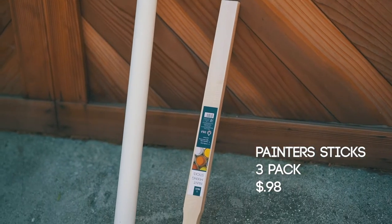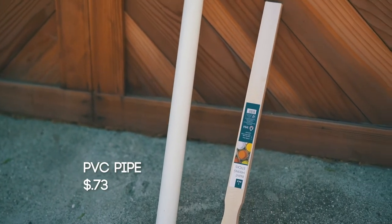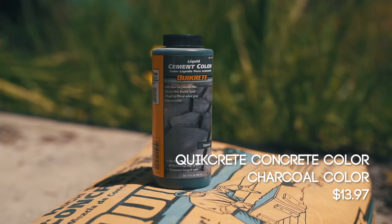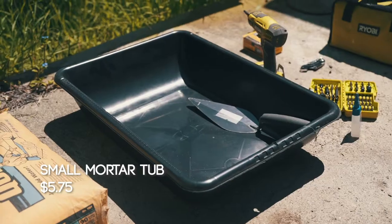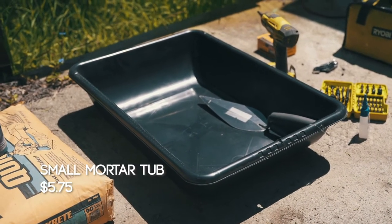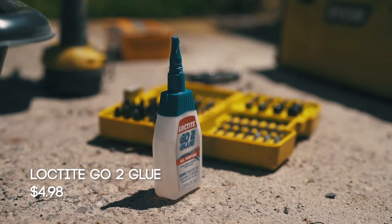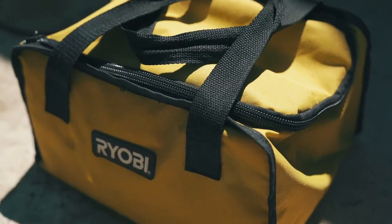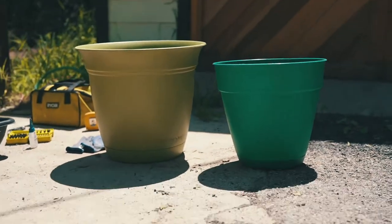Some materials we have: painter sticks to stir the concrete, PVC pipe that we'll cut down for the drainage at the bottom of the planter, Quikrete high-strength concrete, Quikrete cement color in charcoal that I'll add for a gradient going from darker to lighter, a mixing tray, glue to glue the PVC pipe down into the base, a circular saw for cutting the PVC pipe, deck screws to hold it in place, and of course our two pots.